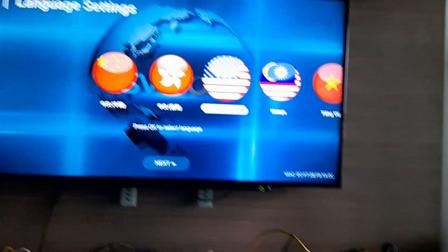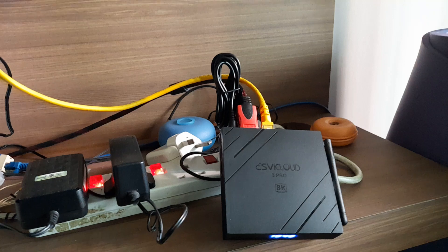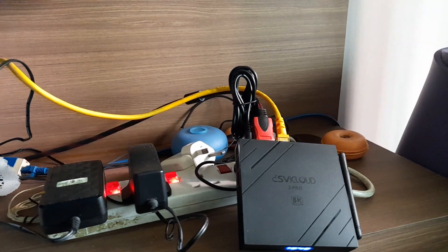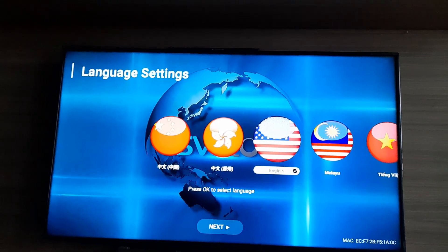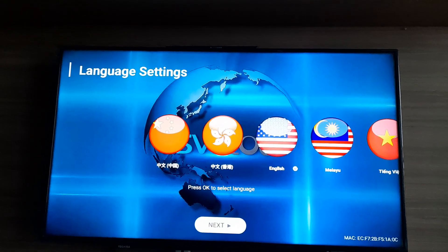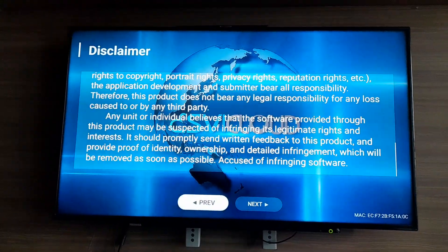After you plug in everything — LAN cable, HDMI, everything on — you can see here. I chose the language as English. Scroll down, next.